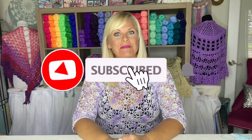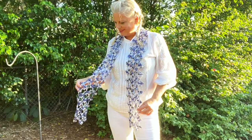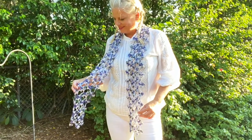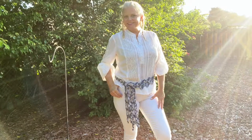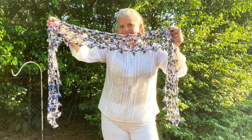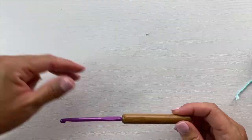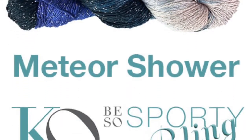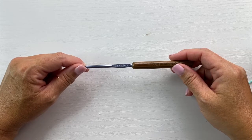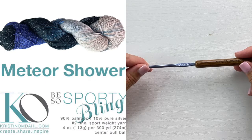Hi, I'm Kristin Omdahl and welcome back to my studio. In these videos I want to show you some tips and tricks for making the Larissa Crochet Motif Scarf. This beautiful scarf is a one ball project. It is a simple one round motif that is joined as you go without cutting yarn between motifs. It works up quickly with only two ends to weave in at the end and makes a fantastic last minute gift. You will need 300 yards of number 2 sport weight yarn, a G6 or 4mm crochet hook, yarn needle, and scissors. The project shown is in Be So Sporty Bling yarn in color Meteor Shower.